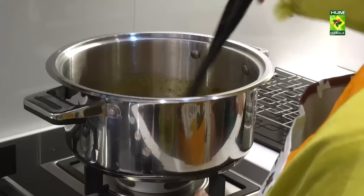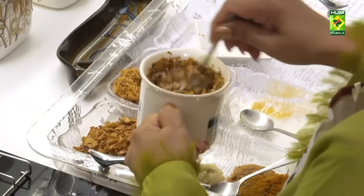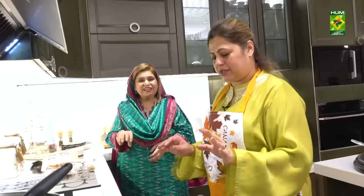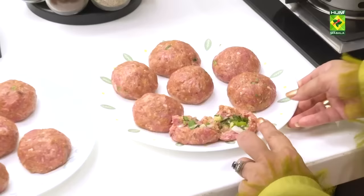One cup of pissi hui piaaz (ground onion). Mix it well. We have this mix, now we keep it. After we add our koftes we turn it again. Now we are bringing the koftes — we have stuffed them. This is the stuffing. We have shown this to you.